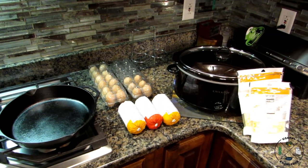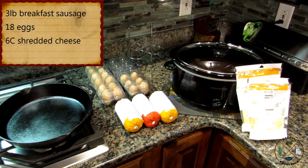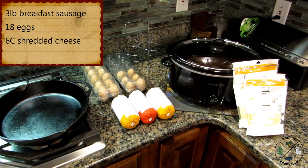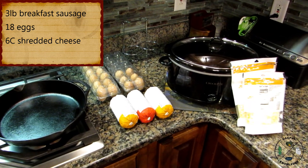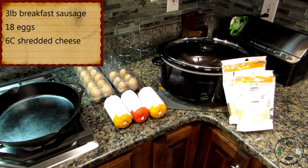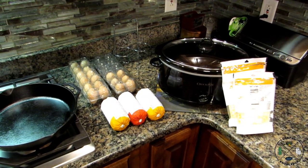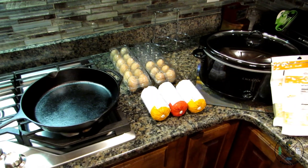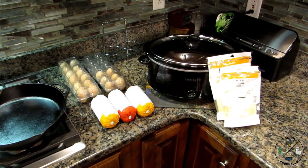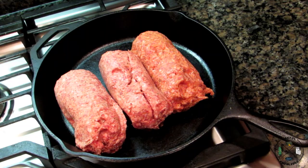This casserole will serve about ten to twelve folks. What you're going to need is three pounds of breakfast sausage — I use one hot and two mild, but if you like it spicy, by all means use all hot. You'll also need 18 eggs and six cups of shredded cheese. You're going to need a skillet to brown the sausage, and a seven-quart crock pot to cook it overnight.